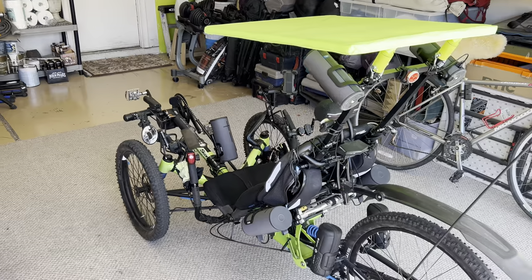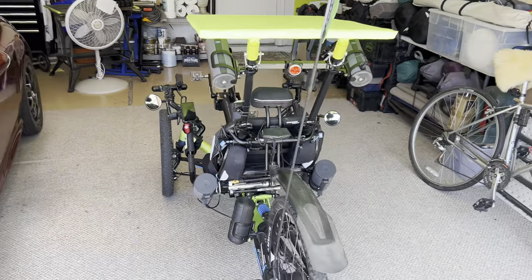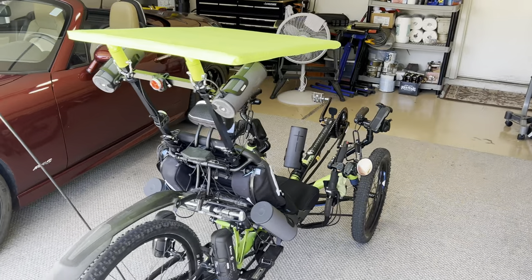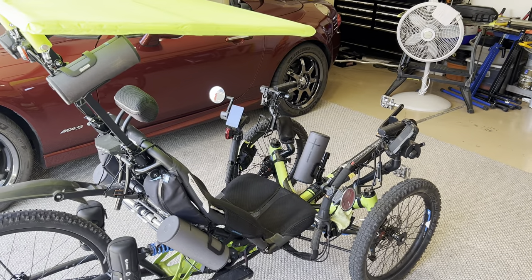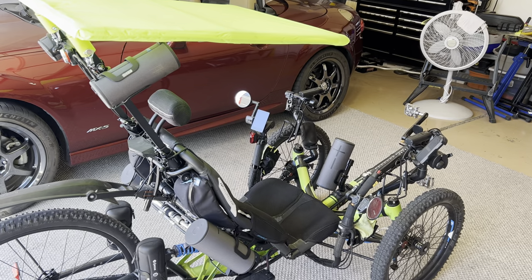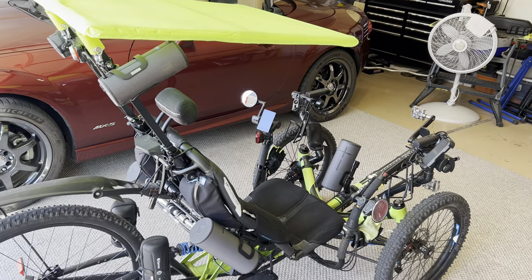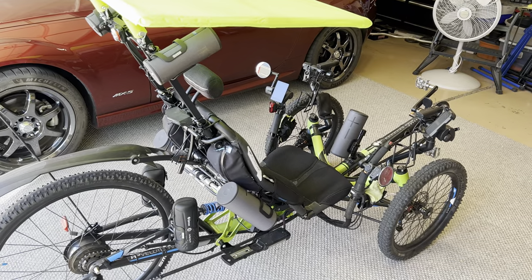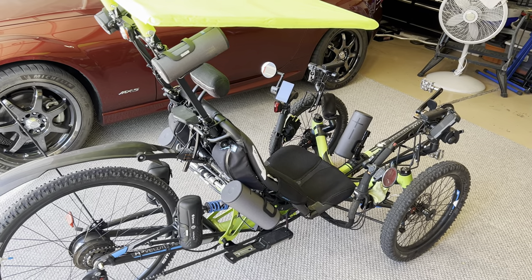Again, I just wanted to post a video showing my concept and idea of a canopy top, totally cantilevered, keeping the front of the trike open and clear so I can see everything out of it. I have no problem getting in the trike or anything interfering with the pedaling motion. I hope you enjoy the video and I'll post another video next time. Thanks.